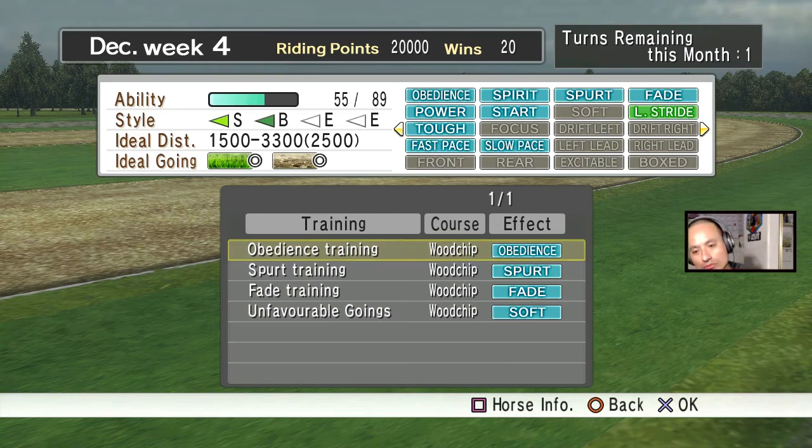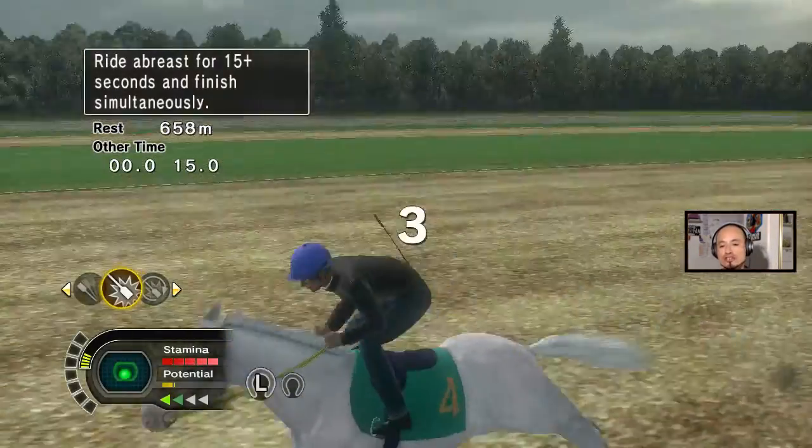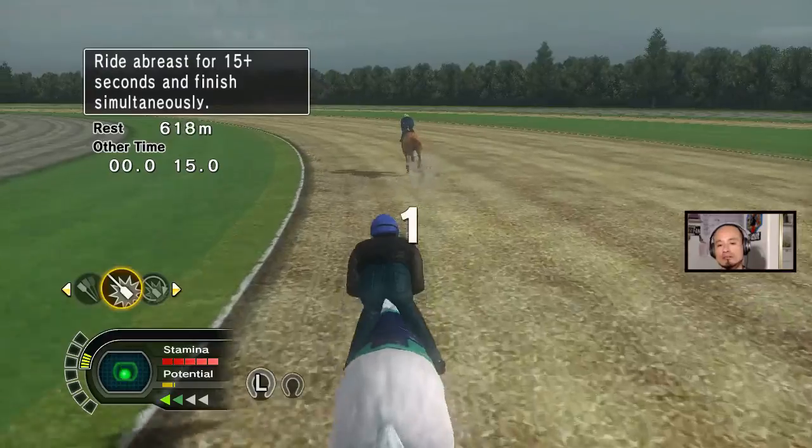I'm gonna do it one more time, and then the other thing I'm gonna do with this white filly is race her maiden race because I want to see how good she is. I think we're doing fade — there you go. After she's done training, I'm going to skip all the way to her maiden race.